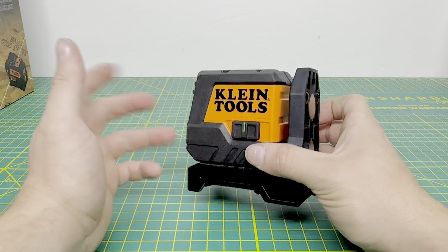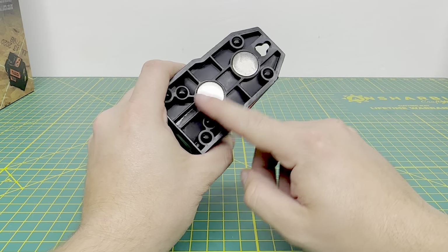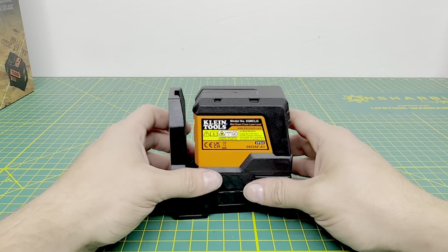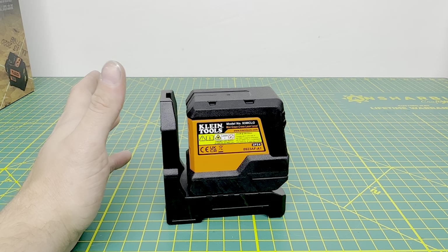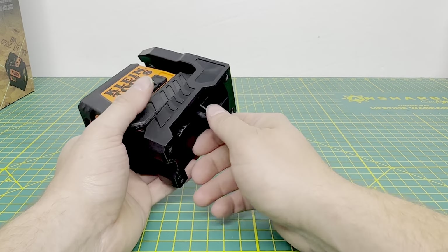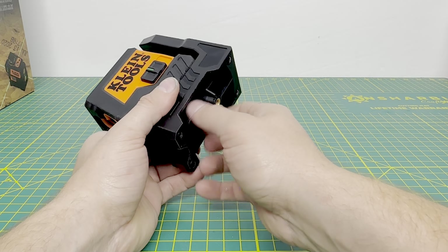Taking a look at the level itself, it has a lock and unlock function, and when you turn it to unlock, the level turns on. It does screw to the base, which is nice. The base is magnetic, which I like — so if you need to stick this onto some metal, maybe you're hanging ductwork or hanging some threaded rod in the ceiling and you want them all in the same line, this is where these come in handy. You can turn that plane on and clamp it to a steel beam.